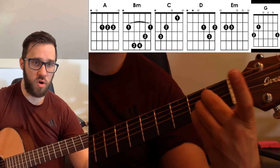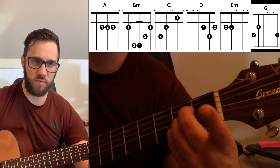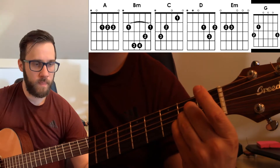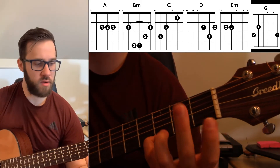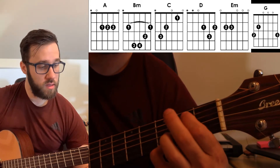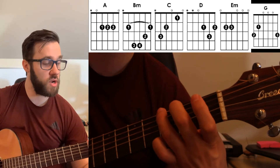Those chords again: an A chord, if you don't know it, is just like a straight line on the 2nd fret. You start on the 4th string, then the 3rd, then the 2nd. For G, you've got your pinky down, 2nd finger on the 5th string 2nd fret, and then 3rd finger on the 3rd fret, 6th string.